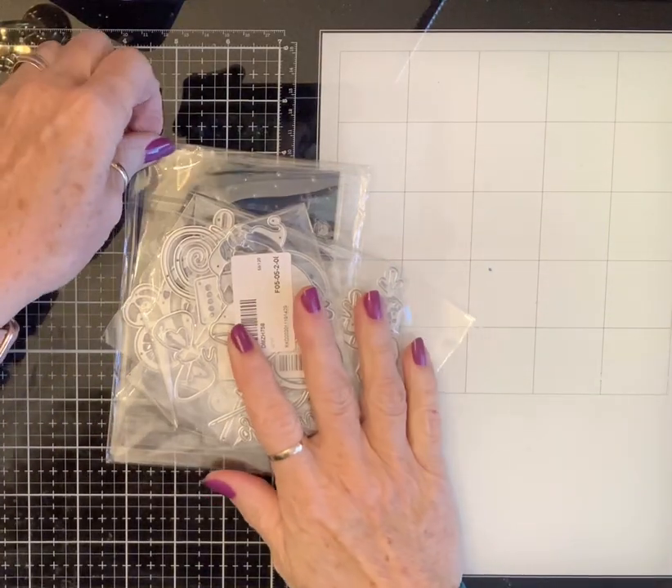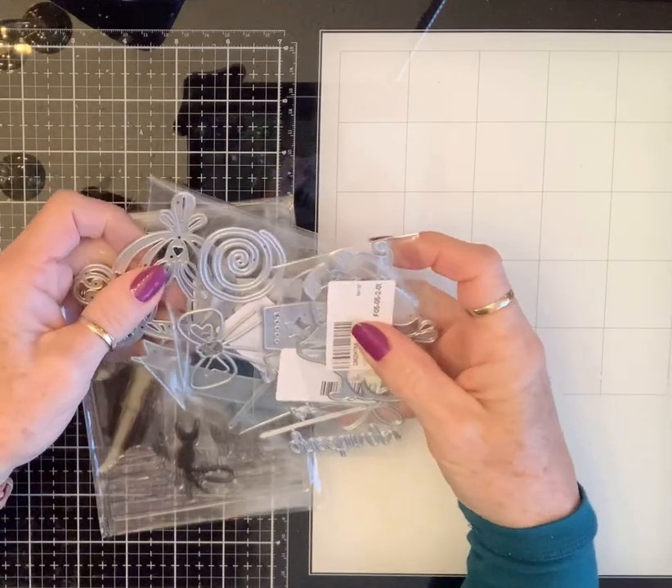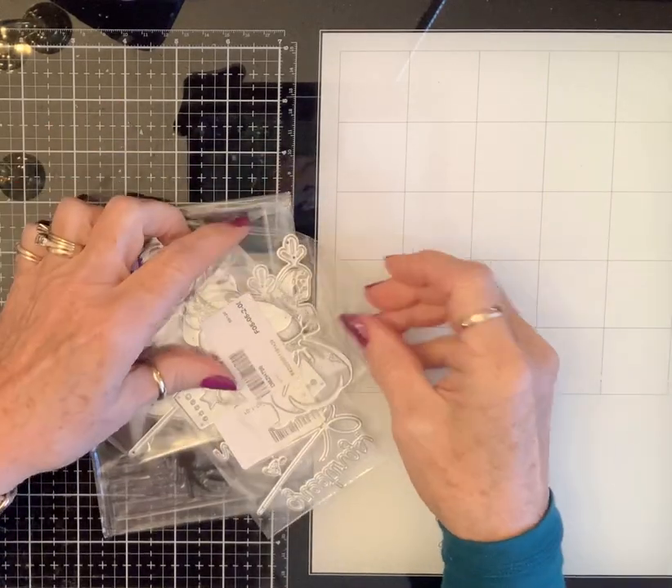Hello, Crafty Friends! Hello, everybody! This is my Design Team Package from In Love Art Shop, and I'm so excited, y'all.